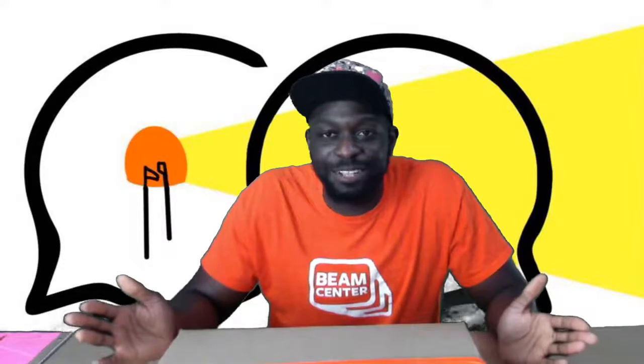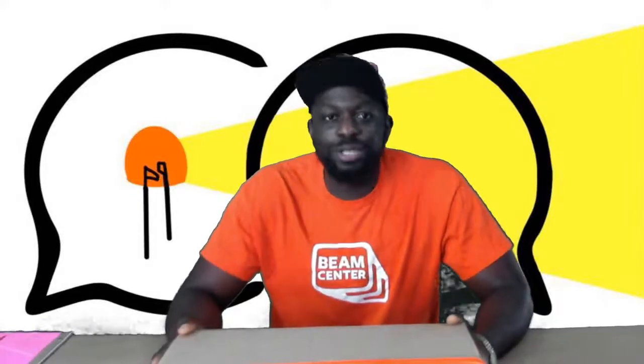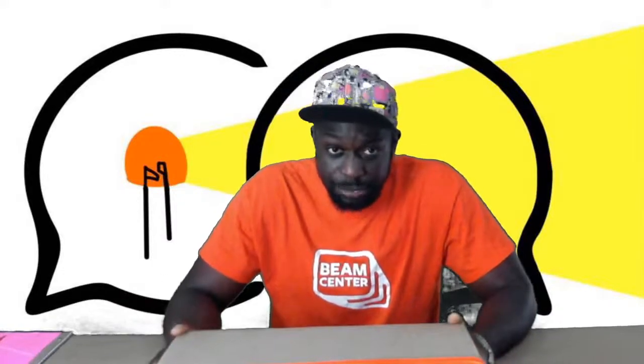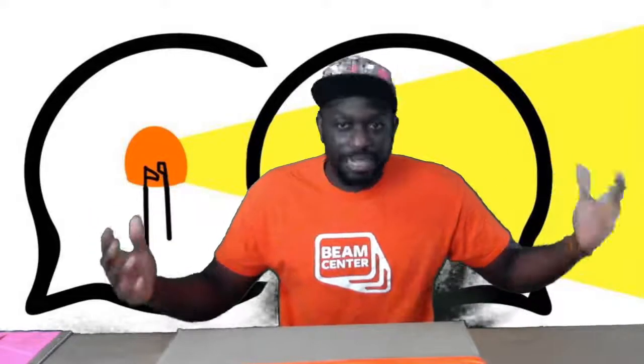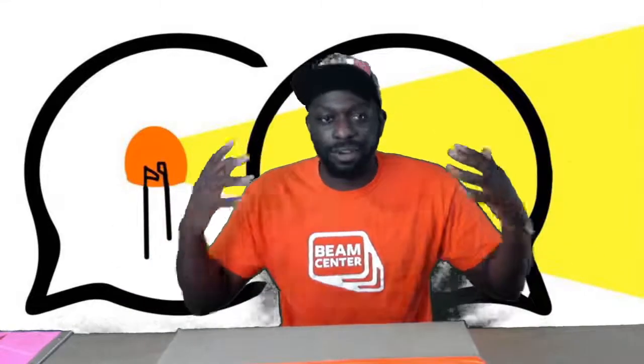Hey, what's up? Welcome to the first ever Beamstream coming to you live and hot. I am your host, Yamatron. Thank you for joining. If you are with us today at today's Beamstream, you have signed up for the very fun, very futuristic Future Human Beam Center live summer program. So welcome all counselors, all students, all specialists to the inaugural Beamstream.